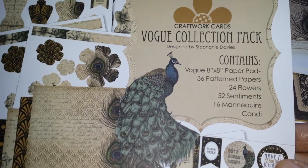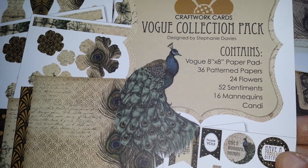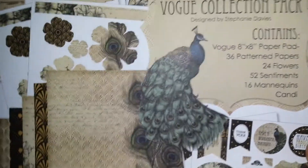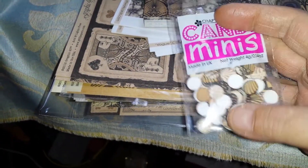It's the Vogue Collection by Craftwork Cards. You get an 8x8 paper pad of 36 pattern papers, 24 flowers, 52 sentiments and 16 mannequins — so you get all that in the pack. And you also get some little candy dots.